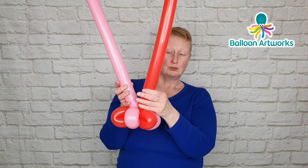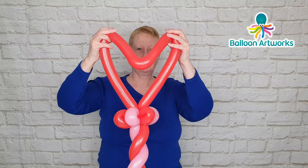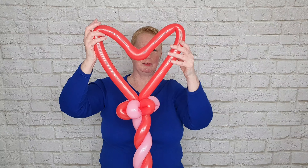Take your two balloons and hold them together at the top. This is a little bit of magic — just scrunch them together at the top and twist them around one another, and that's going to connect them together.